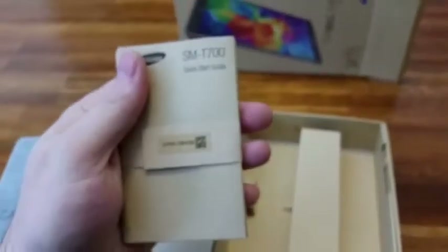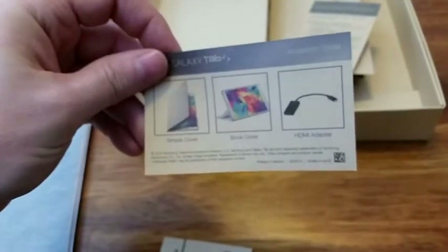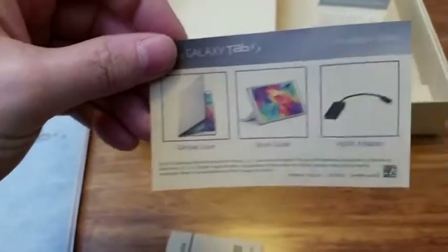Here is a little booklet looking at some of the Samsung adapters you can get. It says here you can get the HDMI adapter — that's MHL — so any kind of adapter at any store. You also get the covers and all that, plus the warranty information.